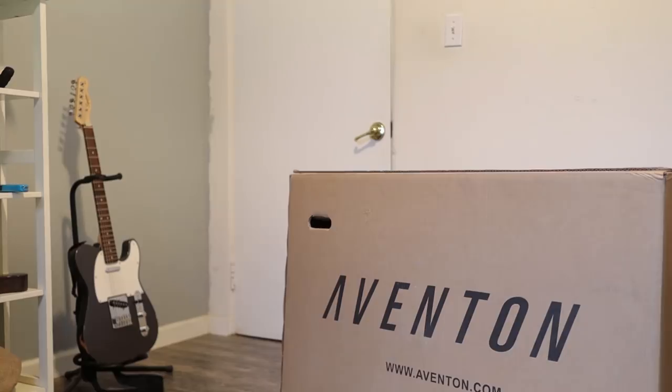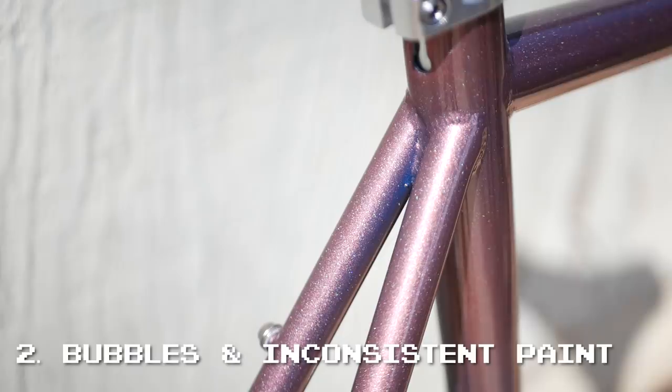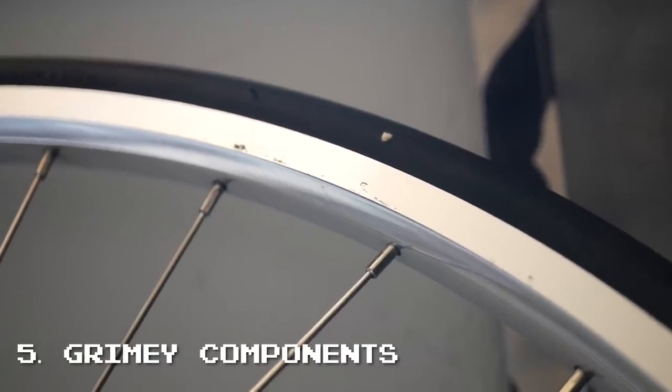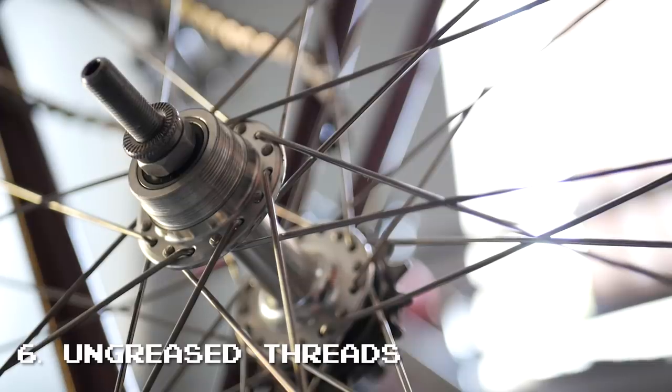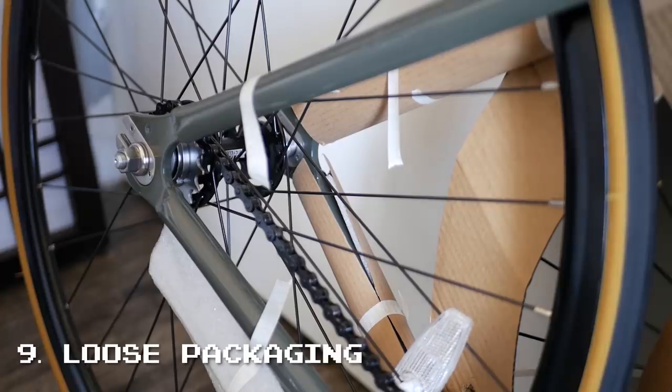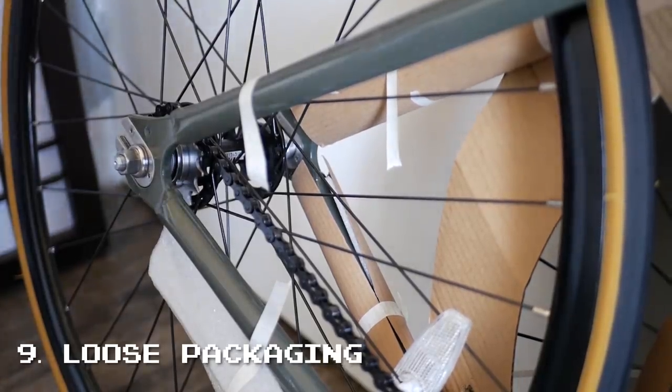For attention to detail and quality control, I've built up two bikes from each company — State and Aventon. And I must say in my experience, Aventon is hands down way better than State. Here are all the problems I had with State from the two bikes they sent me: number one, a dented frameset; number two, bubbles and inconsistencies in the paint; number three, a way over-torqued compression plug on a full carbon steerer; number four, a rounded-out top cap; number five, grimy components on a brand new bike; number six, ungreased threads on some pre-installed components; number seven, a pedal mix-up with my order; number eight, bent handlebars; number nine, loose packaging not protecting the bike; and number ten, rear dropouts spaced at 115 millimeters when rear fixed-gear axles are spaced at 120 millimeters.